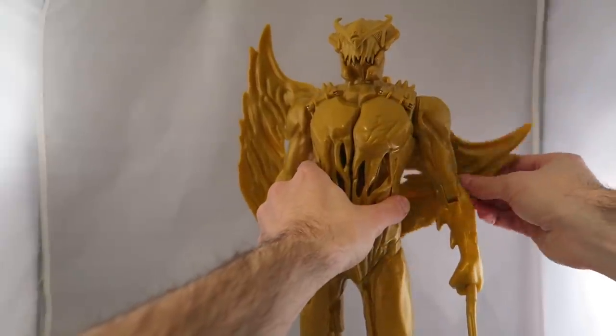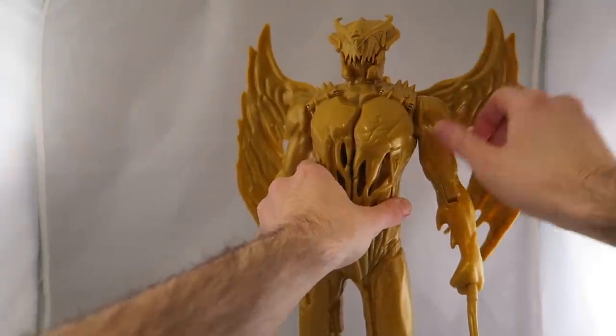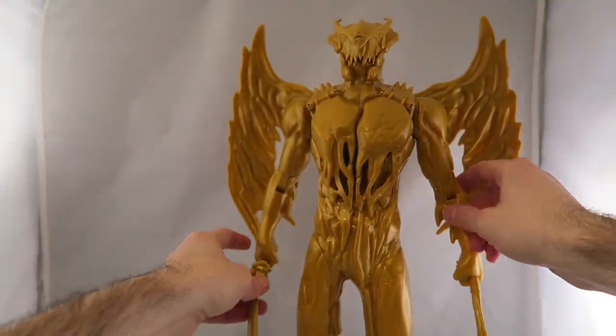You can move his wings around so you can fold them up and down to your desired wingspan.